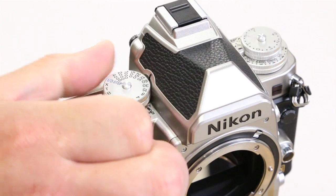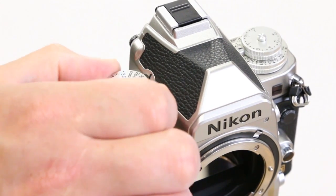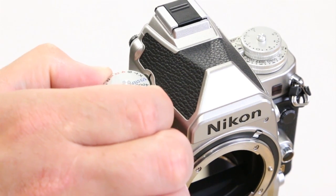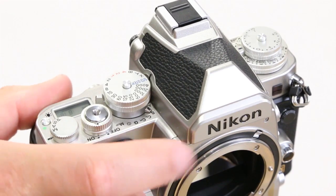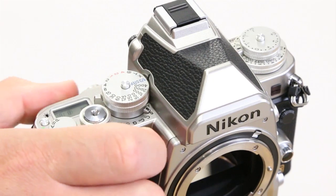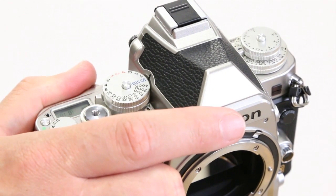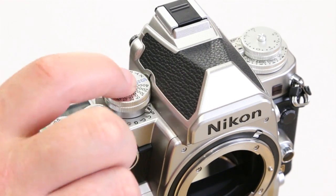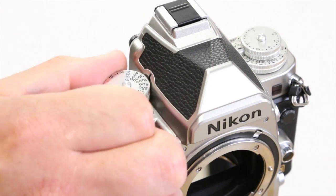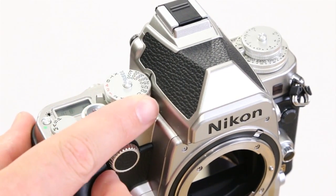On the shutter speed dial it's easy — it just clicks around and you can select your desired setting. If you set it to third step, the dial will lock and you'll be able to change your shutter speed electronically at the back. This speeds up your shooting quite a lot. If you really want a retro experience, press down the locking button in the middle to unlock the dial and change it manually. Luckily you can see your current shutter speed in the viewfinder as well.